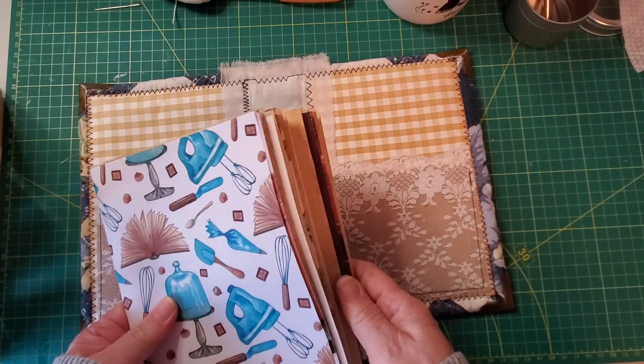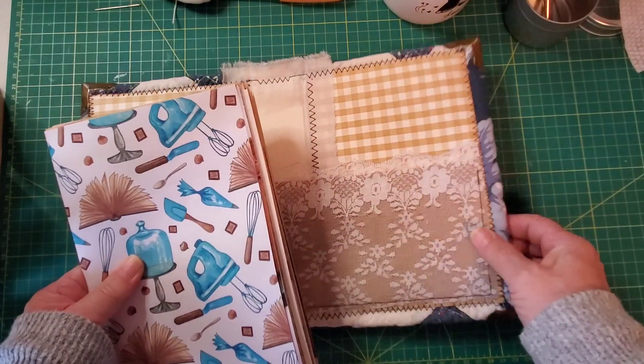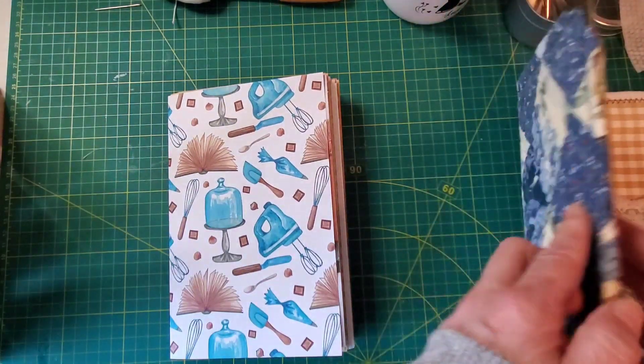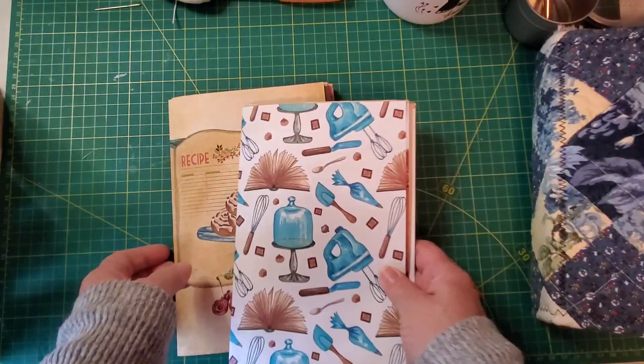Today we're going to finish up preparing the two signatures and sew them in the book. And because this is start to finish, I'm going to do this on camera so that you can craft along.